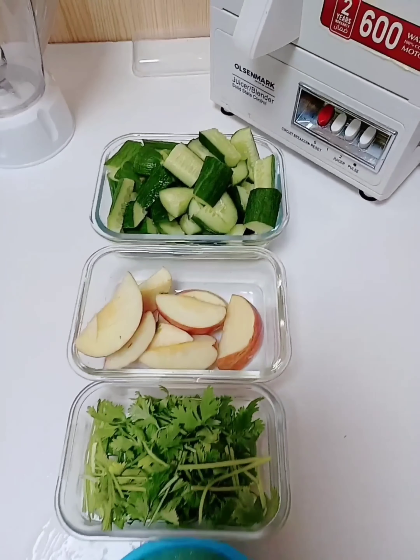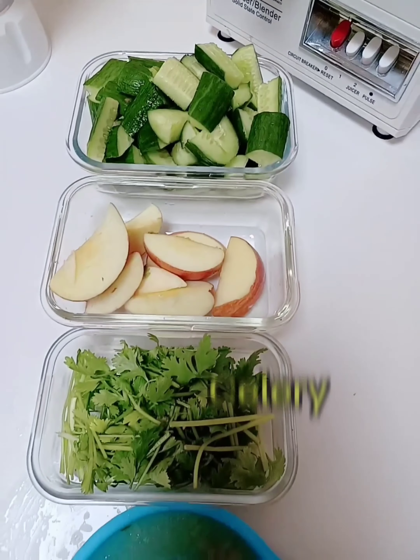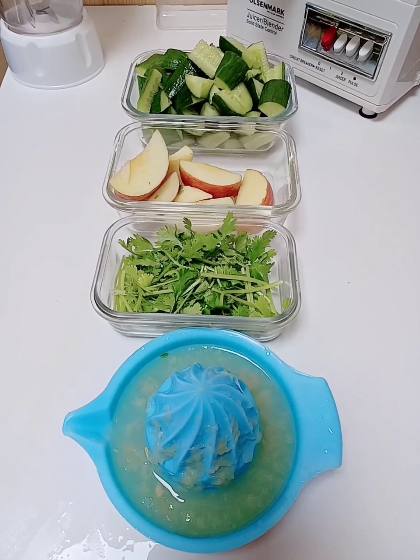Everything is nicely sliced — the cucumber, the apple, the celery leaves, and the squeezed lemon. Right now we will get to the process of juicing.